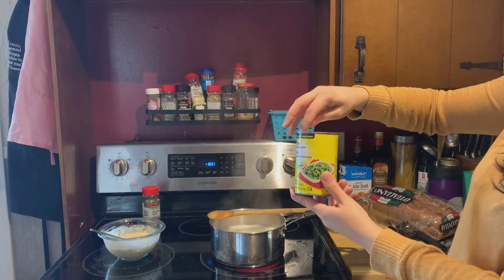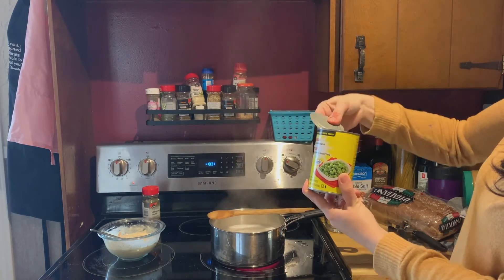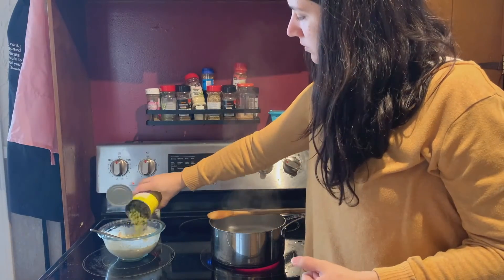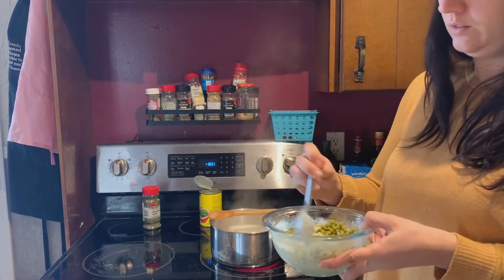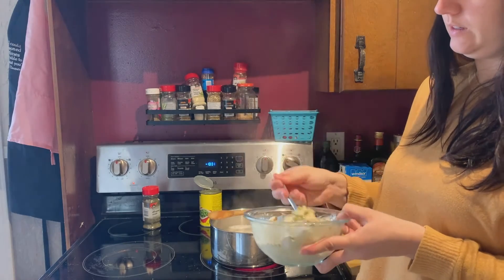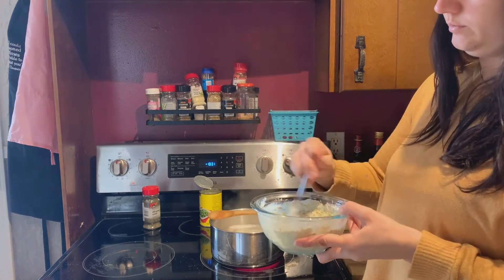And finally add the peas. I decided to just use half a can of these peas because I felt like one can would be a little too overpowering, so just use about half the can and you can save the other half for another meal. Mix all of those ingredients together until you have a nice creamy sauce, then set that aside as you'll use it later once your pasta is fully cooked.